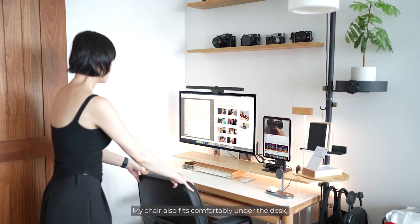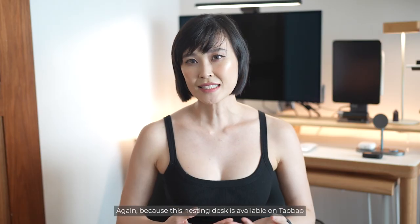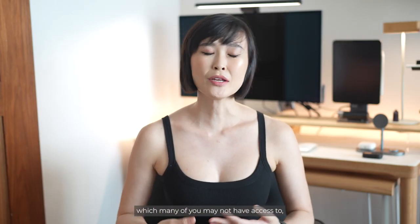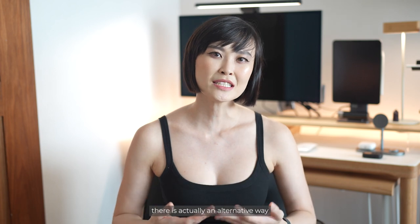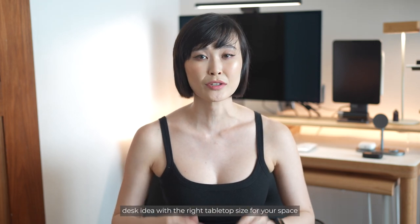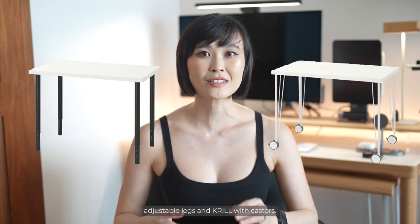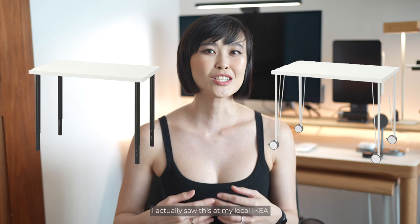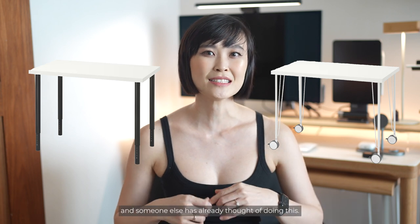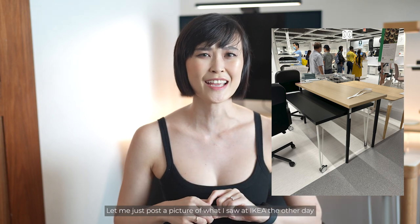My chair also fits comfortably under the desk so everything stays clean and out of the way. Because this nesting desk is available on Taobao which many of you may not have access to, there is actually an alternative way you can create this with IKEA furniture. You could replicate this nesting desk idea with the right tabletop size for your space using the Olaf adjustable legs and the Krill leg with casters. I actually saw this at my local IKEA and someone else has already thought of doing this.